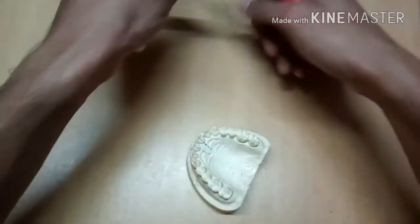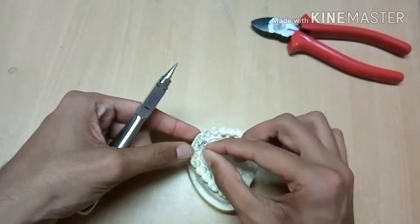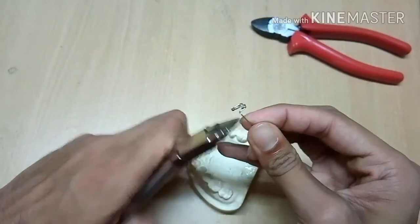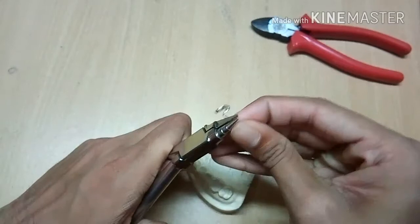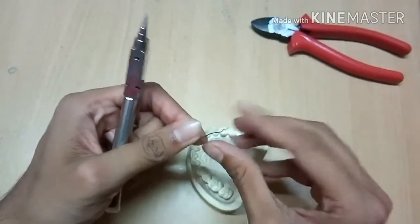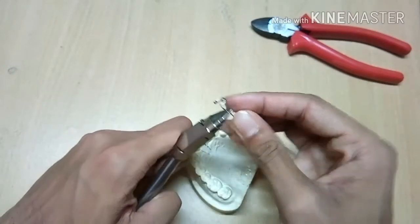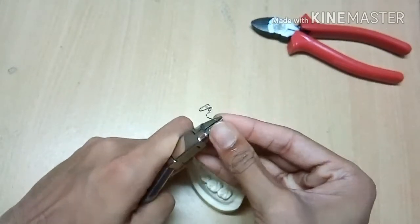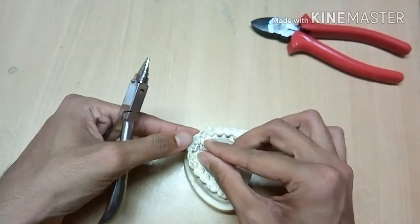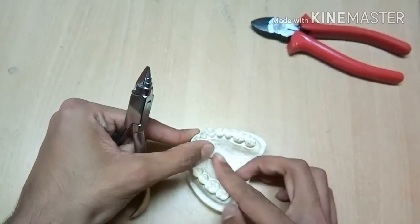Now adapt this on the palatal surface. Also make sure that the retentive arm does not go to the opposite side of the midline.